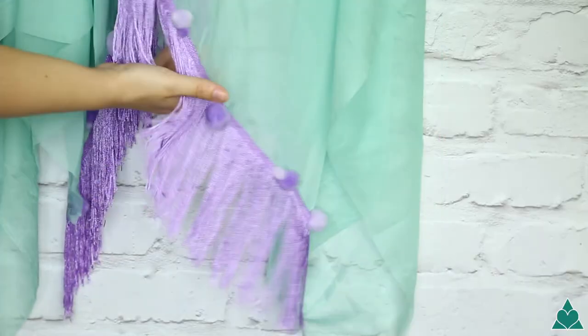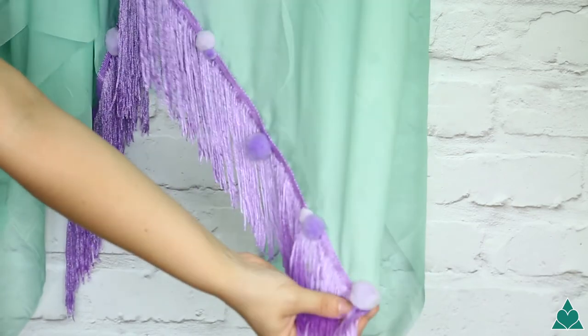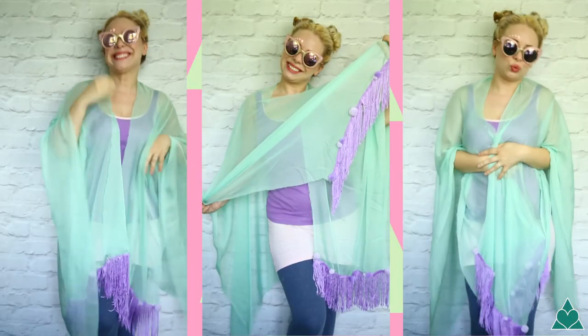And guys, that is it — it only takes five minutes but you will have yourself a gorgeous and stunning kimono that you can wear all year round.